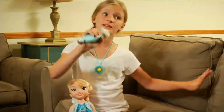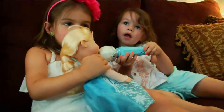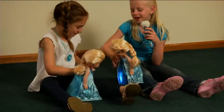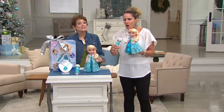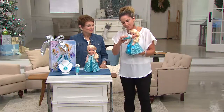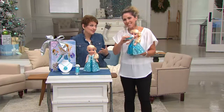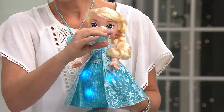Now you get to sing with Elsa — the full version. The magic microphone is amazing and works by itself, but this microphone interacts with the doll. She plays 25 different phrases, sings the whole song, and just picks up while the instrumentals keep going so you can keep singing with her. And it's Elsa's actual voice — this is Elsa singing.